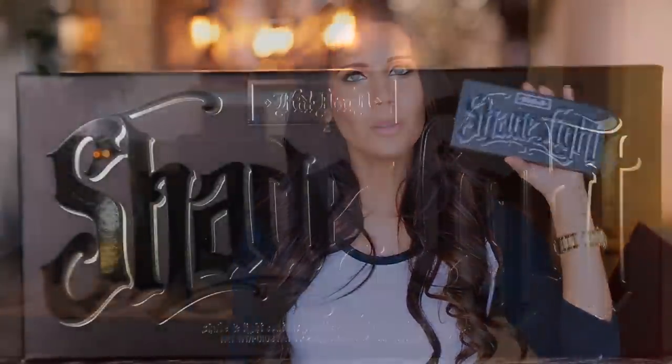Hey guys, welcome to this week's Hot or Not Thursday. Today we are talking about the new Kat Von D Shade and Light Contour Palette. I also have the Companion Brush. These were sent to me about a month ago. I got a bit of a sneak peek and I have now put them to the test and I have my full review Hot or Not style ready to go for you guys.